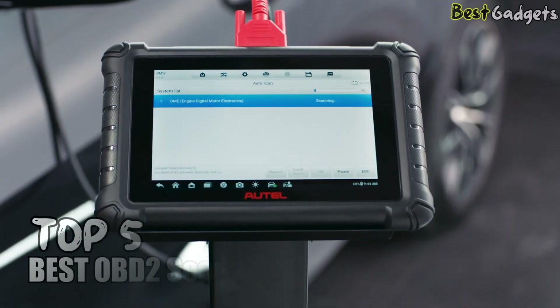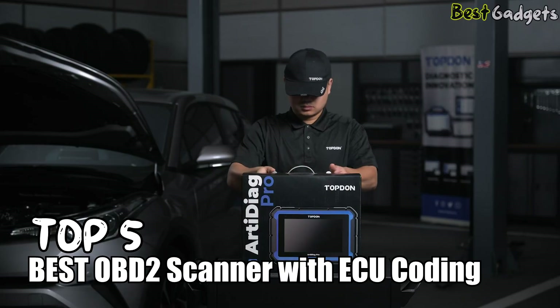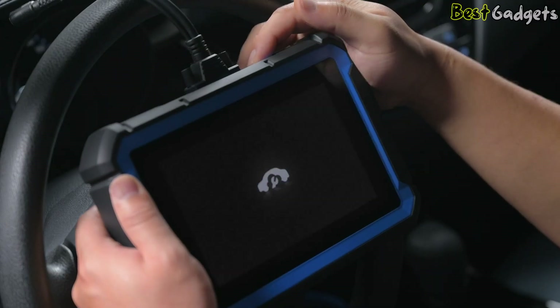In today's video, I'm going to walk you through my top 5 picks for the best OBD-II scanner with ECU coding. We'll count them down from number 5 to number 1, where I'll reveal the scanner that, in my opinion, stands out as the best overall.